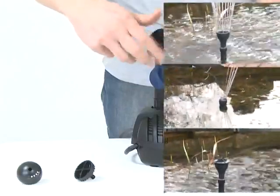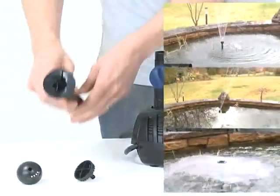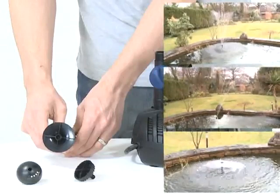The large, flat head creates a bell-shaped lava effect fountain. The dome-shaped head creates the magma effect fountain. And the head with the serrated edge creates the vulcan effect fountain.